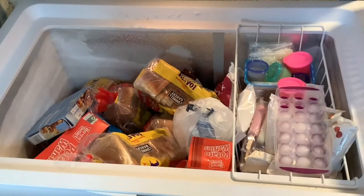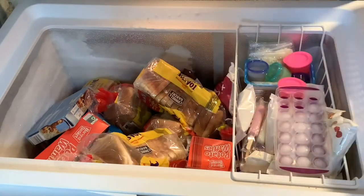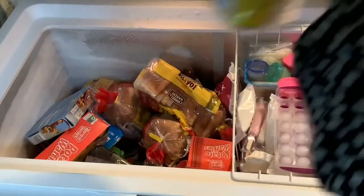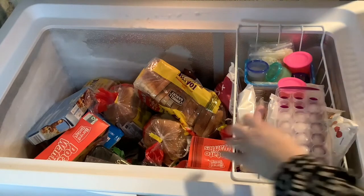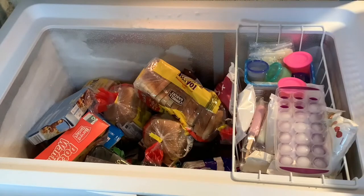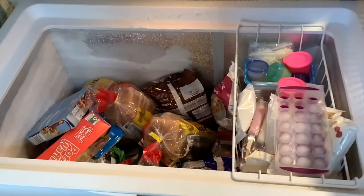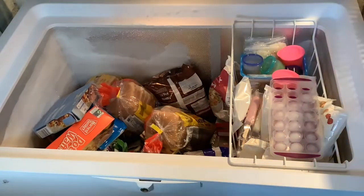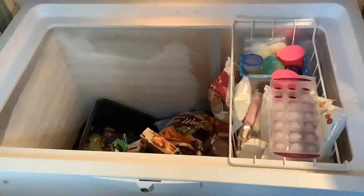I'm taking everything out and putting it into different washing baskets sorted into categories: meat, vegetables, carbs, and miscellaneous items. It took a while but I've sped it up for you so you don't have to watch all of that — if only it was this fast in real life!